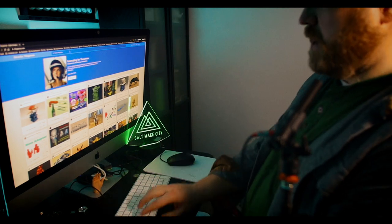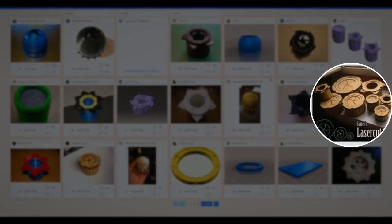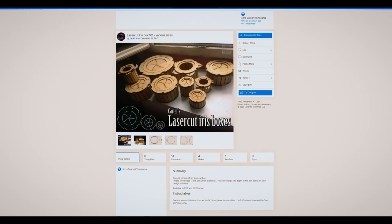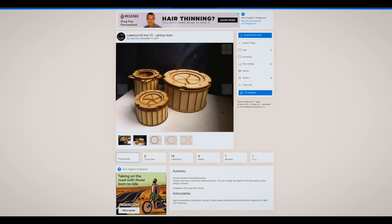First things first, let's get the iris box plans. Go to Thingiverse and search for the iris box. Here it is — laser cut iris boxes by Jack Carter. Thank you, Jack — I'll link to this below. Such cool plans. In this iris section, I want it to have the Salt Lake City logo, so when you open it up, the Salt Lake City logo disappears. Let me show you how I do that.